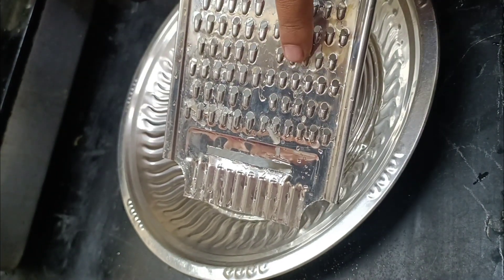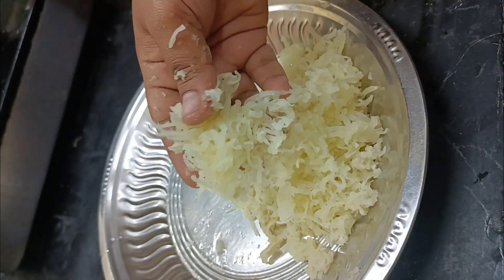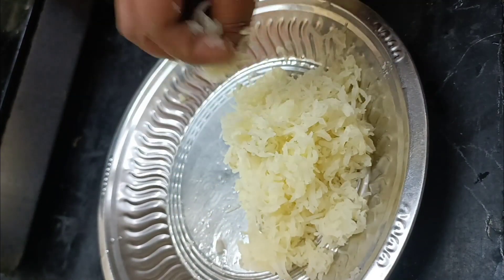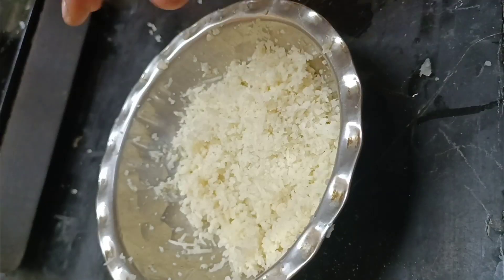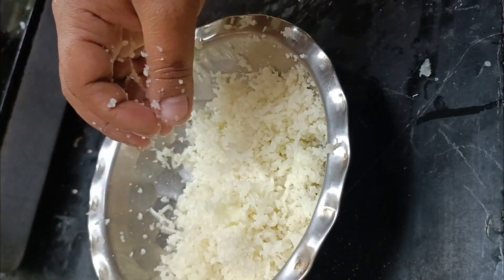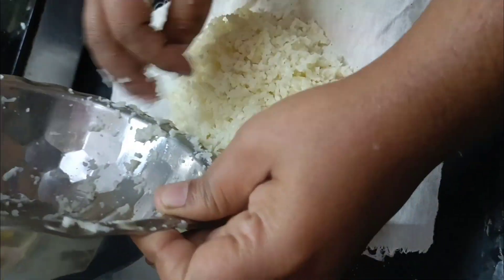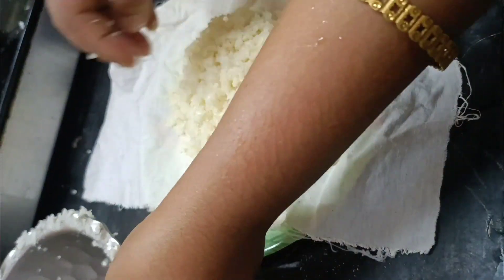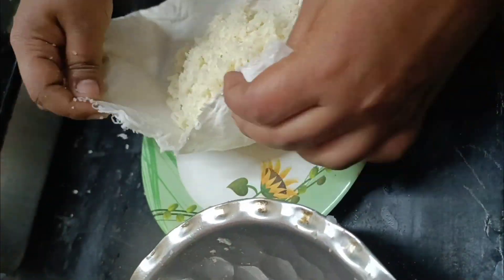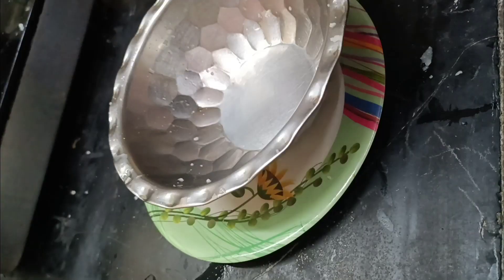We will add the cauliflower to the small side. Add a little bit of cauliflower, fold and press it.